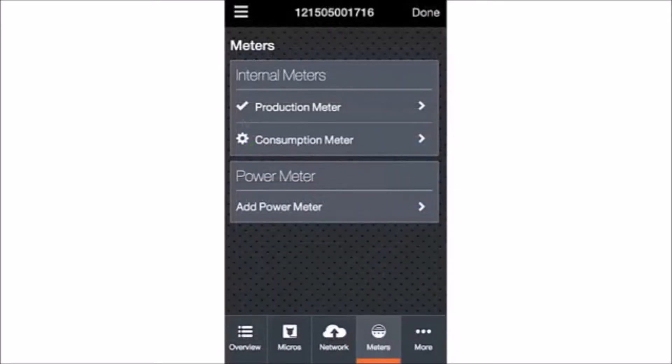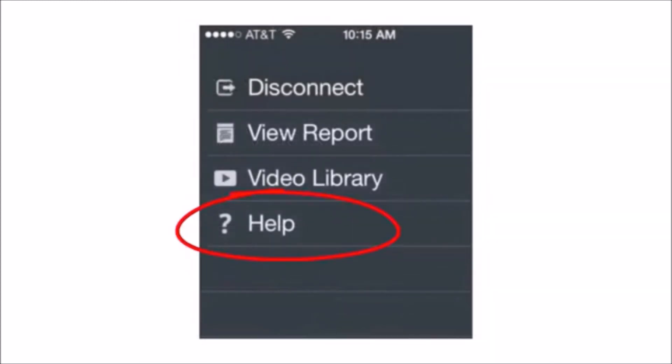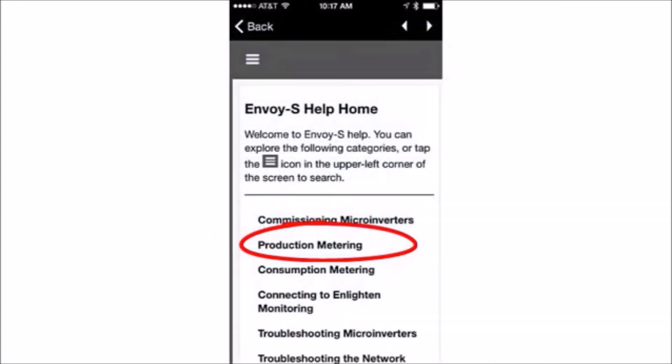Check the icon to the left of Production Meter. If you see a checkmark, it means the meter is enabled. If you see this symbol, it means that the wiring is incorrect — refer to the Envoy Help within Installer Toolkit for troubleshooting information. You can access Envoy Help by tapping on the app menu, tapping Help, and then selecting the topic of your choice.